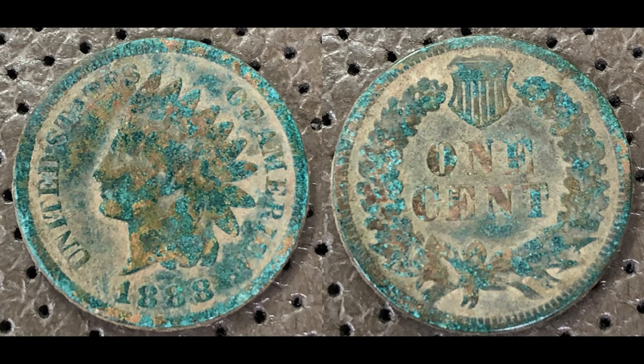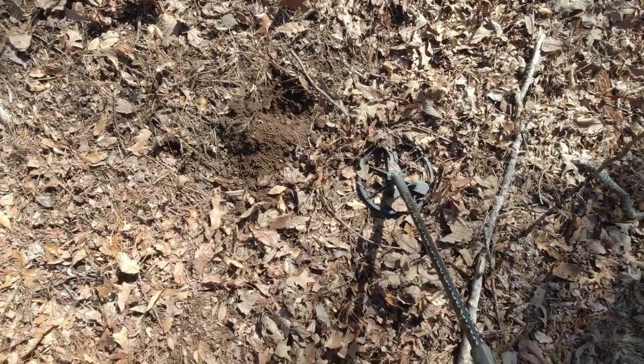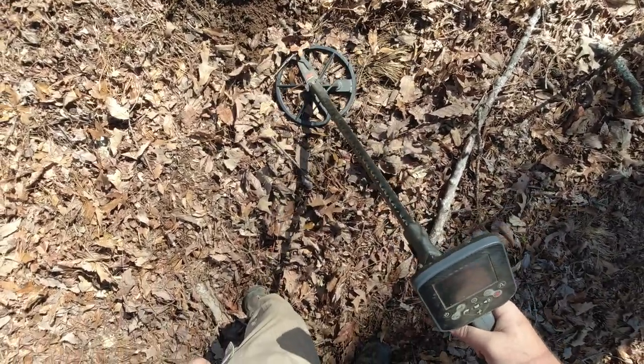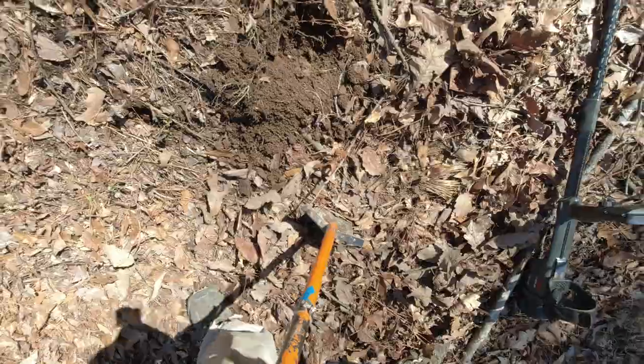Awesome. I just got the 1888 Indian head penny right there. And right next to it I've got an identical signal, so we'll live dig this one too. I imagine it'll be another Indian head.